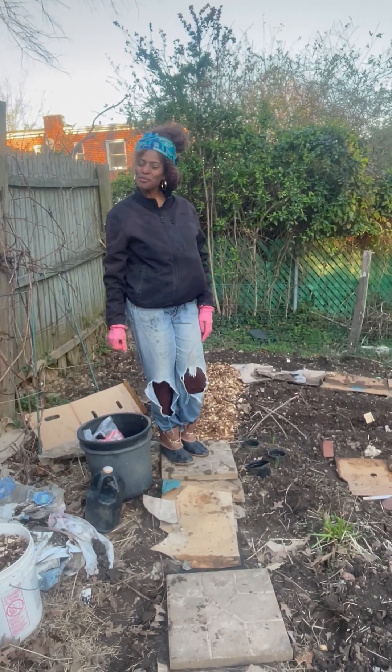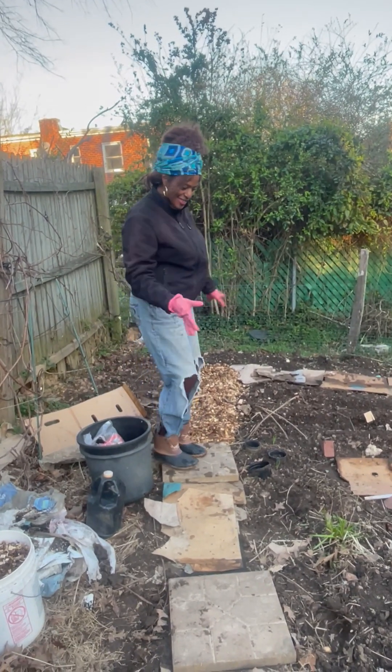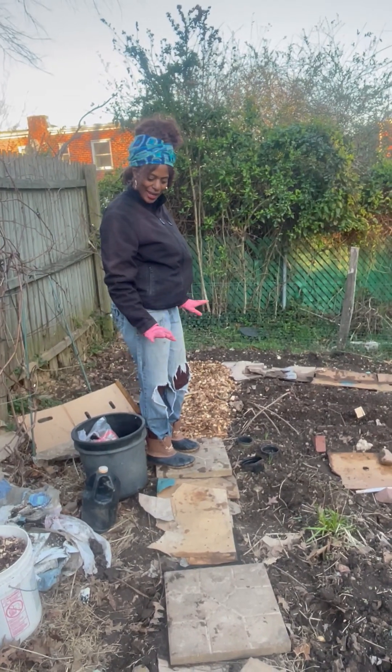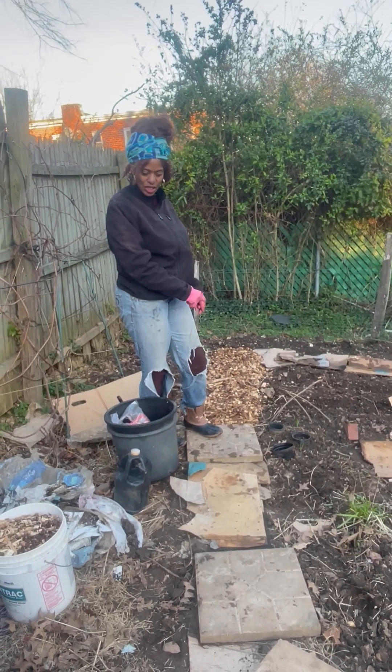Hi, my name is Jen. Welcome to the No Waste Garden and Home. Today we're actually laying down some weed blocks and some cardboard to make our pathways, and then on top of it we're going to put some wood chips.